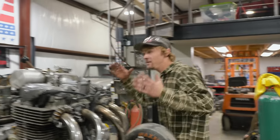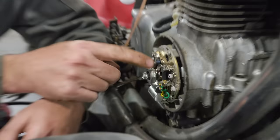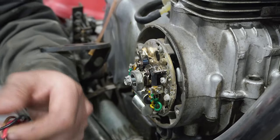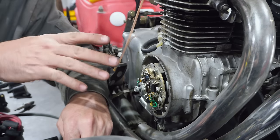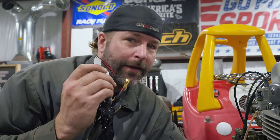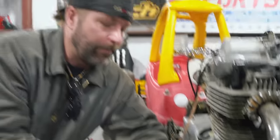We are already running into a problem. We've got this hex bolt here as our reference for our signal. Which means when this engine is turning 1,000 revolutions per minute, this thing is going to be getting a signal of 6,000 revolutions per minute, because it's a six-sided nut.